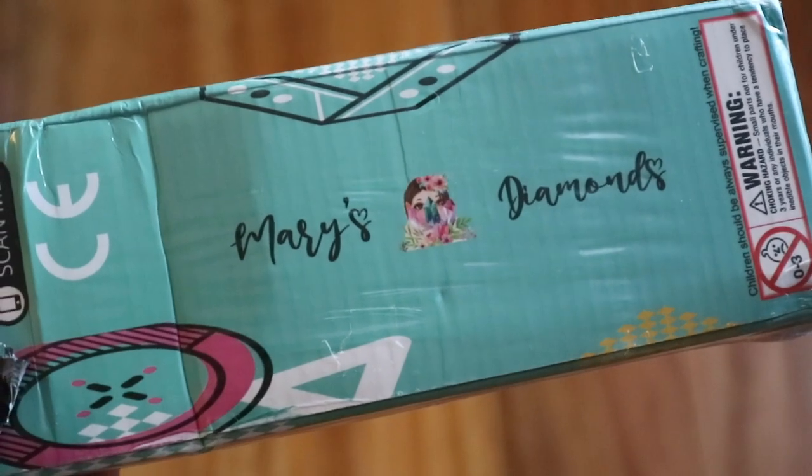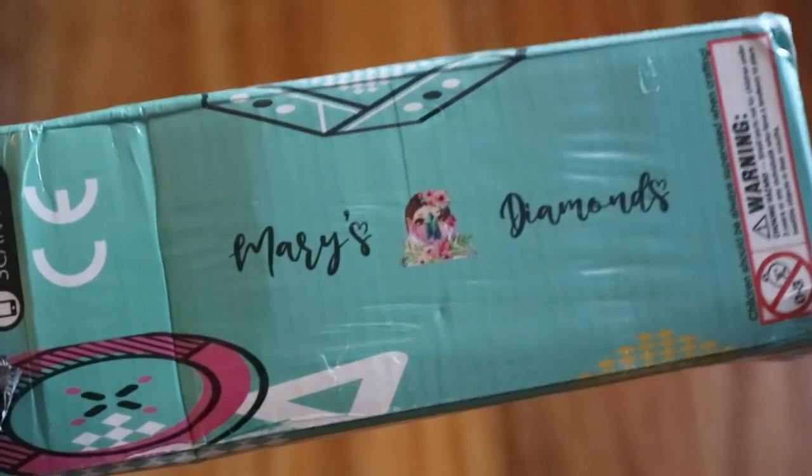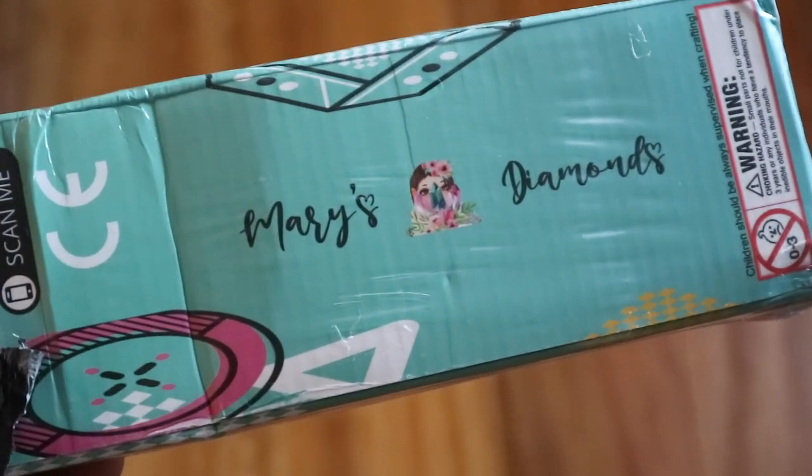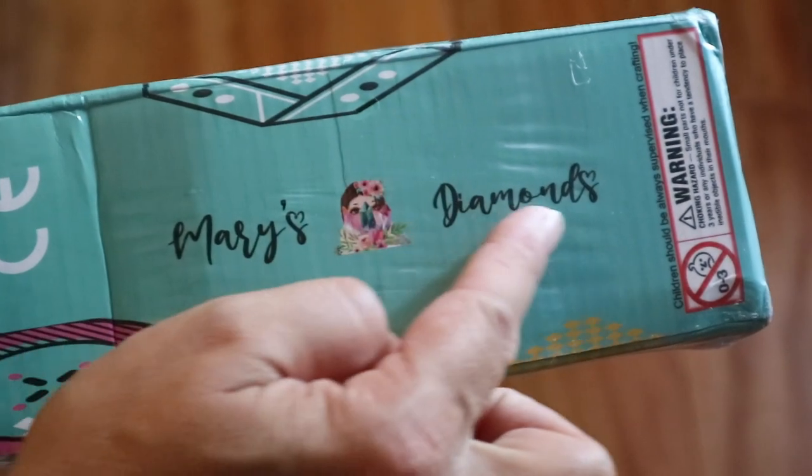Hi guys! Welcome back to my channel! Today I've got another unboxing for you guys. If you're new here, hi, welcome! I'm Lisette and today we're going to be looking at a Mary's Diamonds and it's my first!